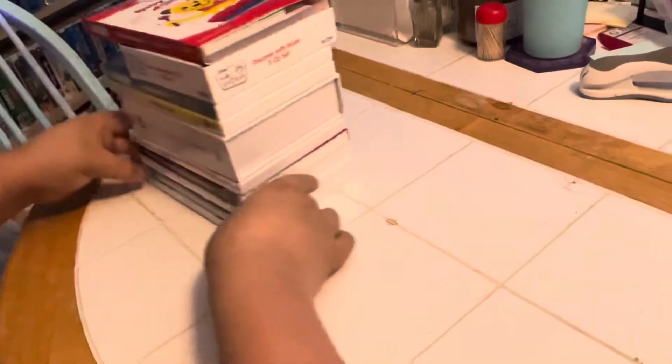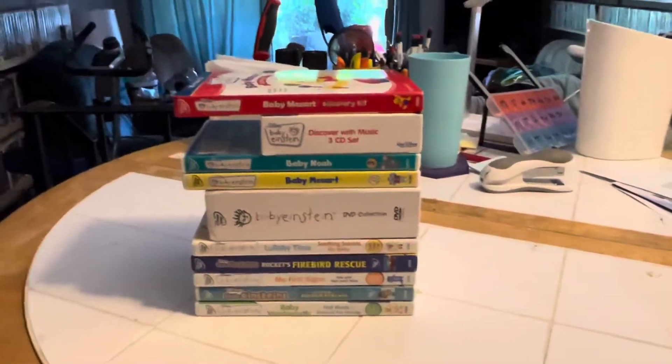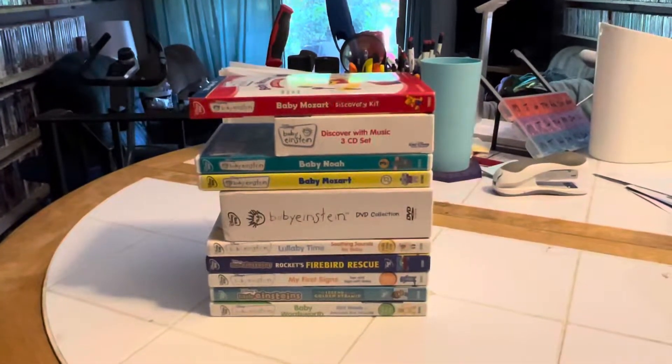Well, there you go — you have it. There we go, everyone. That's all of our stuff that Aiden got on eBay for Addison. We sure hope you had a good time unboxing with us. We had fun. We'll see you later. Bye-bye. The end.